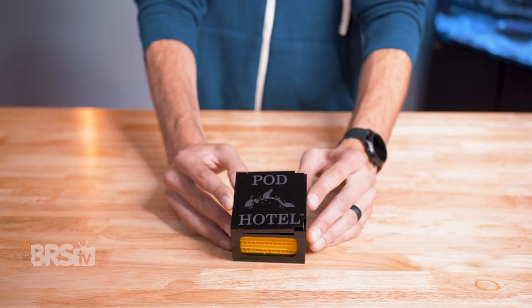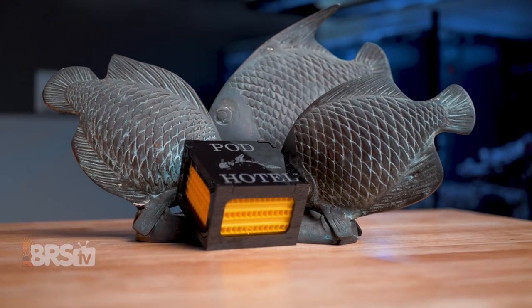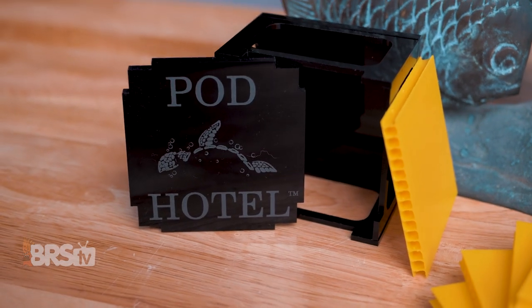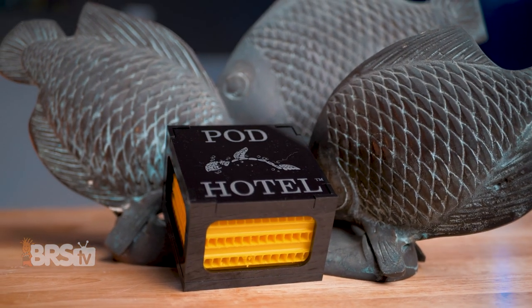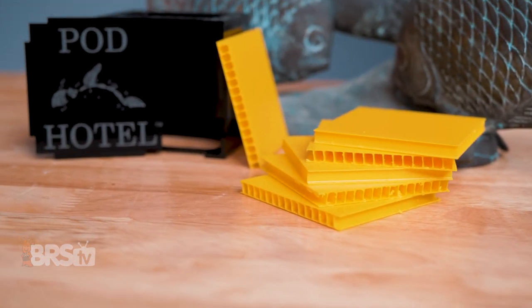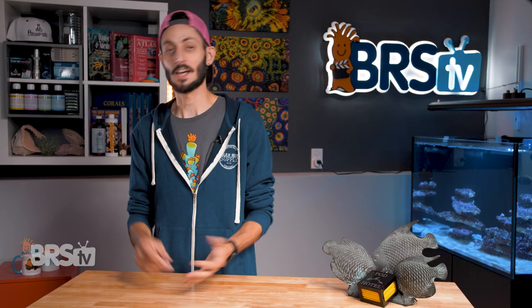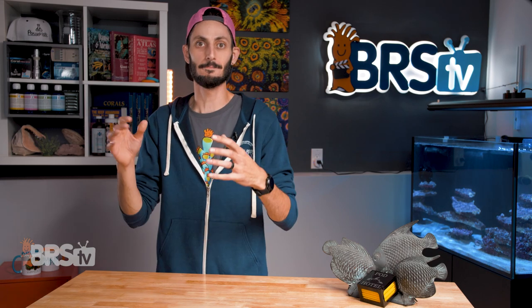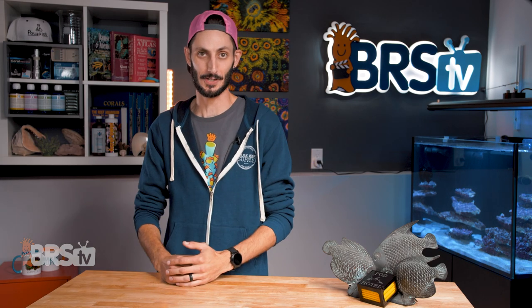Clearwater's pod hotel is a simple but ingenious way to provide shelter and refuge for your pods, keeping them in close proximity to each other so that they can find mates to reproduce frequently and maintain a healthy and stable population without the mass of a traditional refugium, while also giving you an easy way to harvest and feed those pods directly to your tank — no pumps or filters to get in the way or mince those pods to bits before they make it up to where your fish are.